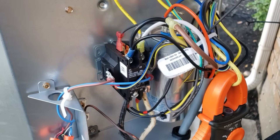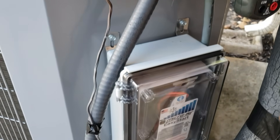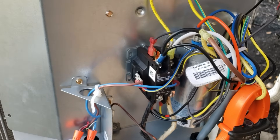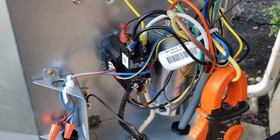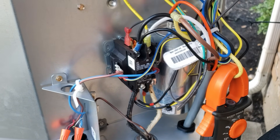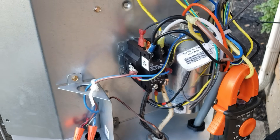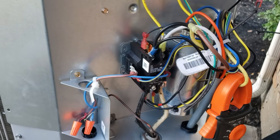I really recommend that if you're going to use your generator, install one of these. Straightforward install. I think this will end up saving me a lot of headache when it comes to running my generator — no longer do I have to worry about having maximum power to start my AC. I got the 50 amp install done, the soft start installed, and the transfer switch. Everything is ready.